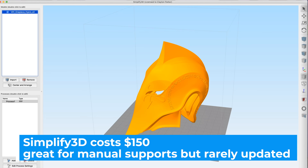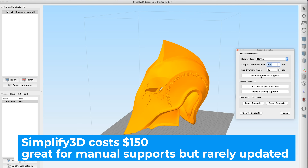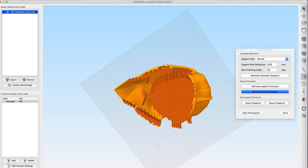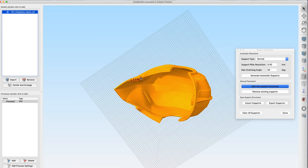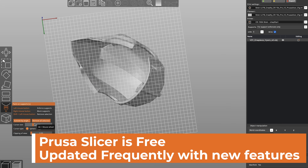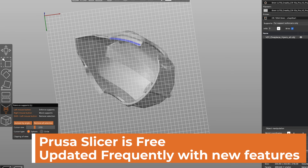So to this day, I still use Simplify 3D for almost all of my slicing needs, and the primary reason behind that was just because how easy it was to put down supports. However, the biggest challenge when it comes to printing a lot of these replica props and helmets is that I like to just put supports around the perimeter. There's no easy way to do that without manually placing all of the supports, or doing auto supports and then mass deleting a whole bunch. Well, with the new Prusa Slicer update, you can now directly paint on supports wherever you want them to be.